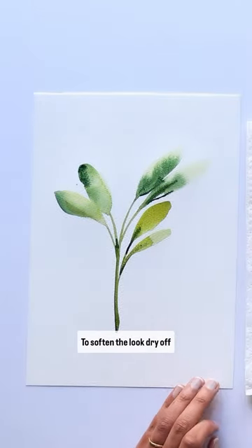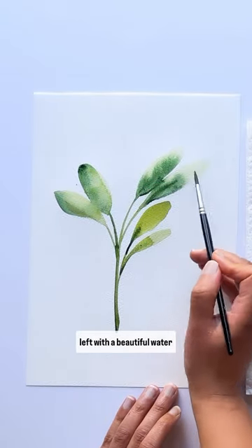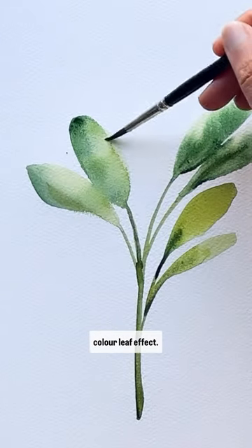To soften the look, dry off your brush and merge in some of those areas, and you'll be left with a beautiful watercolour leaf effect.